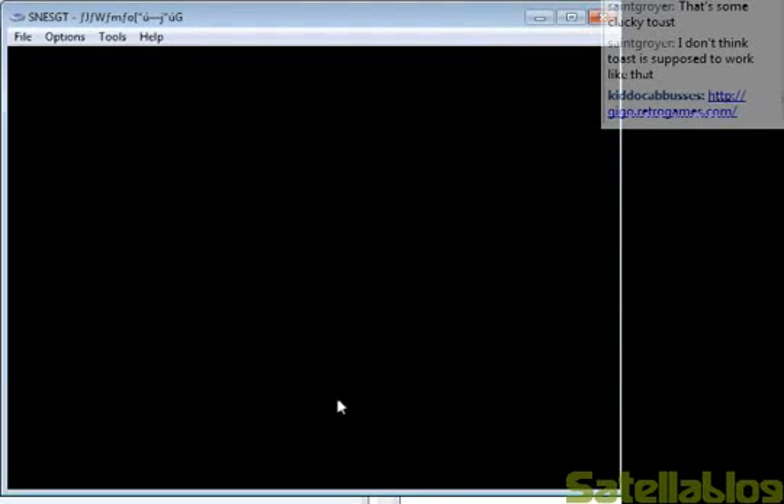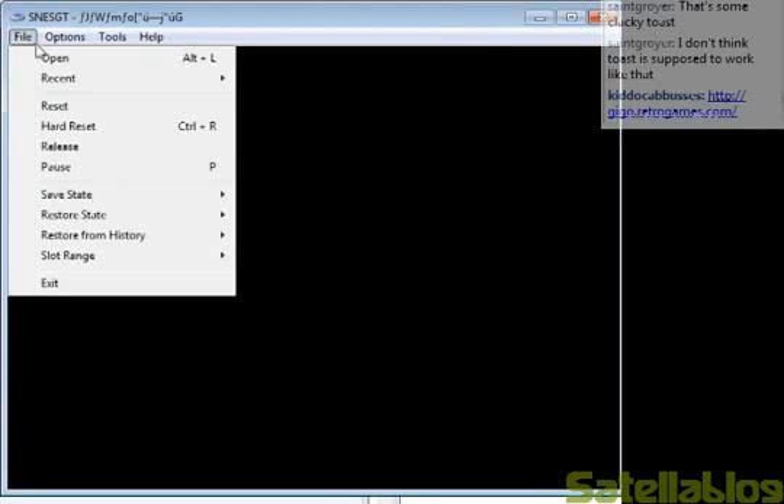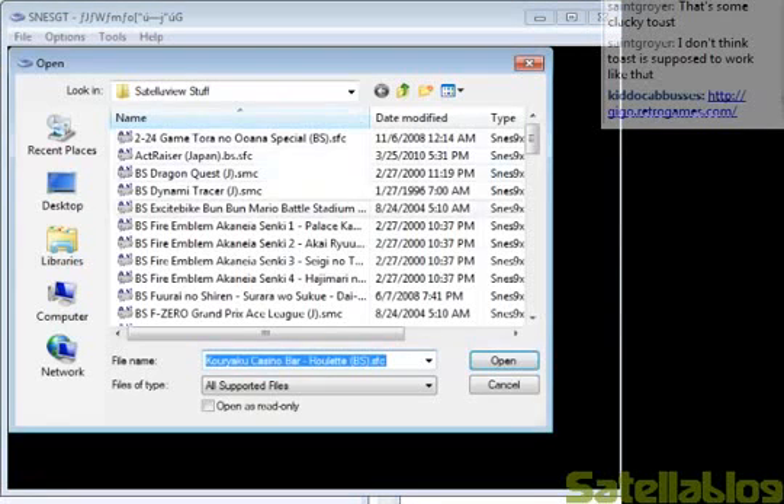I will get into the time setting later and show you some of the neat things you can do on SNESGT by messing with the clock. Since people have been asking me what BS Fire Emblem was, I will start by booting that up.